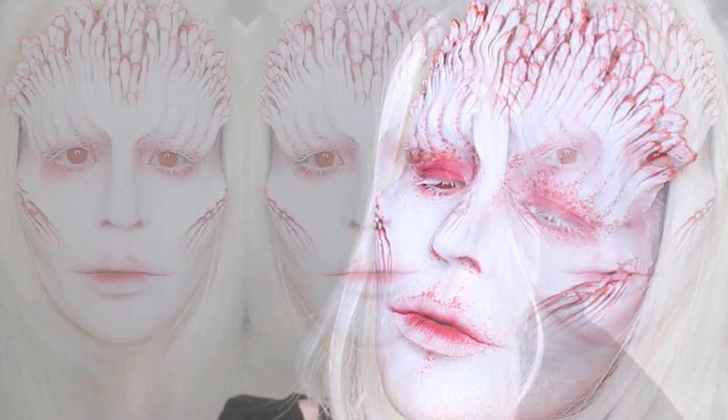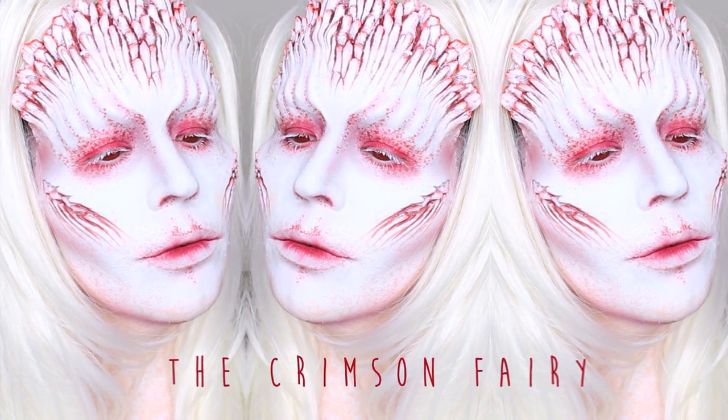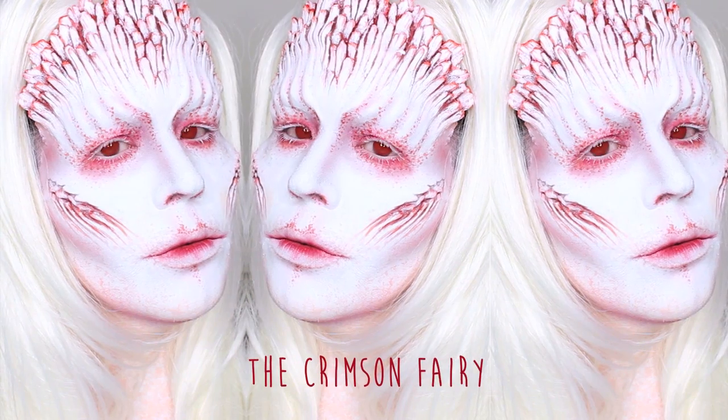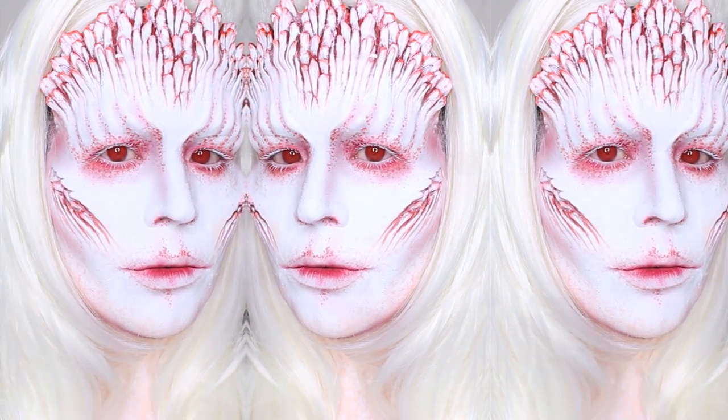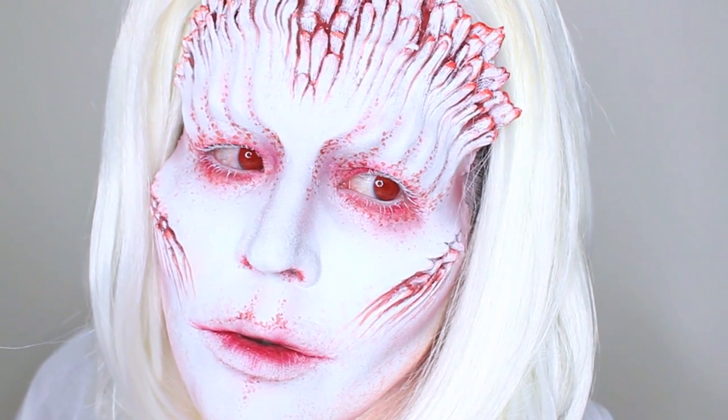With crimson secrets and forbidden bliss, can't stay still, don't stop the thrill. My bones crave your skin, temptation within, mistakes ignite the silence.